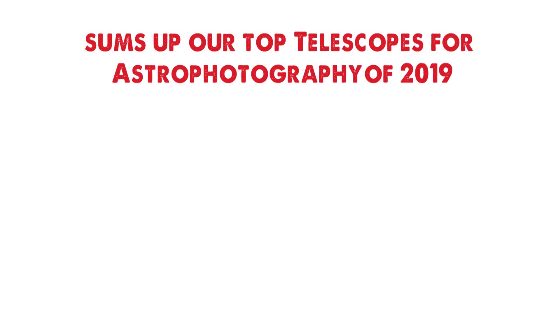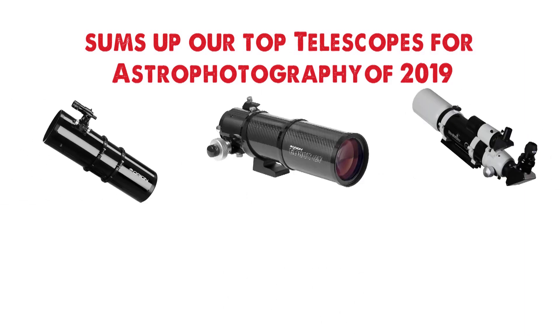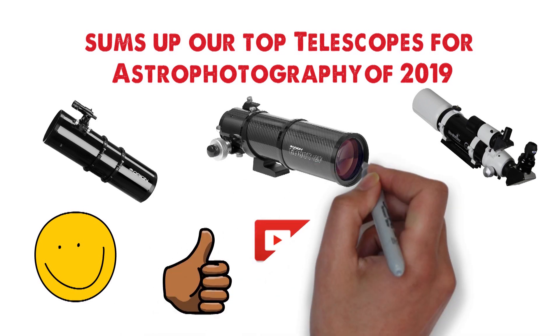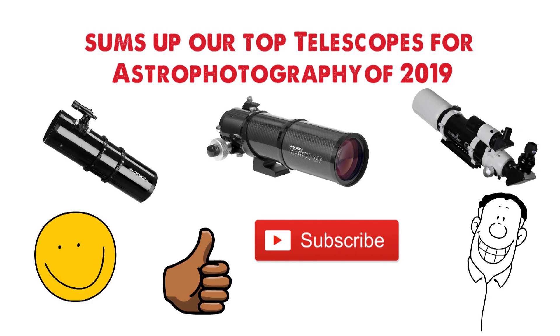So that sums up our top telescopes for astrophotography of 2019. We hope you enjoyed. If you did, please leave a like on the video and if you're new here, hit that subscribe button. Until next time, have a great day!